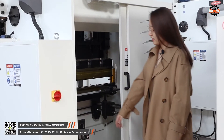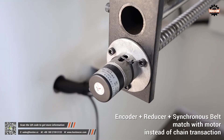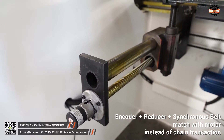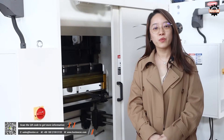Check here — this is the encoder. We use the encoder to match with the motor, reducer, and synchronized belt. For what? Precision. Others may use a chain for transmission movement, but it causes much more noise and the precision is much lower.